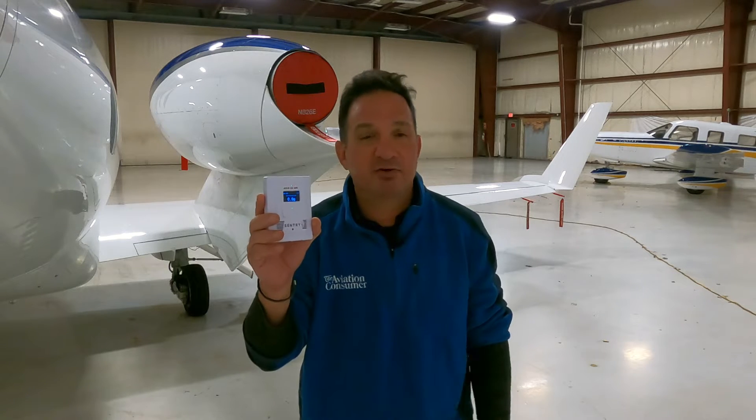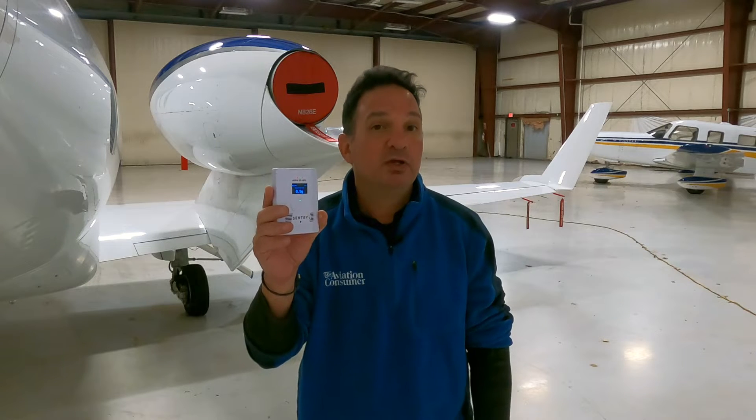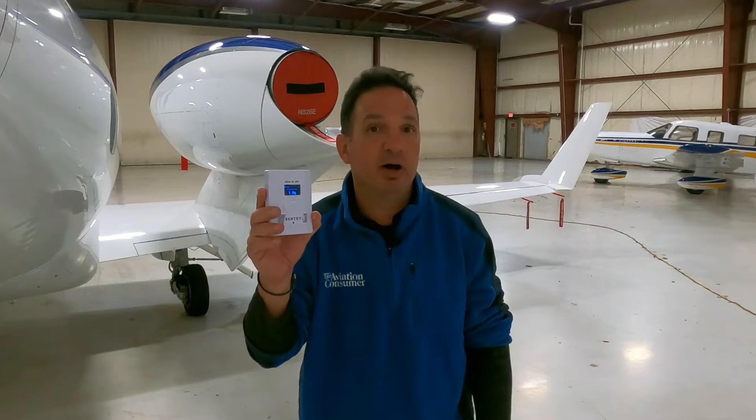Let's go back to AirVenture Oshkosh and get an overview from ForeFlight's Cole Crawford, and then we'll come back and see if we can make sense of the buying decision.